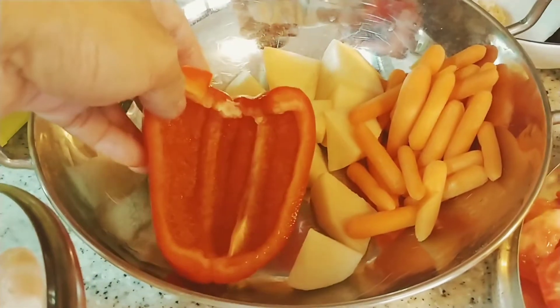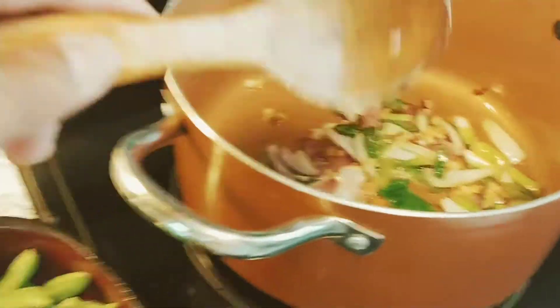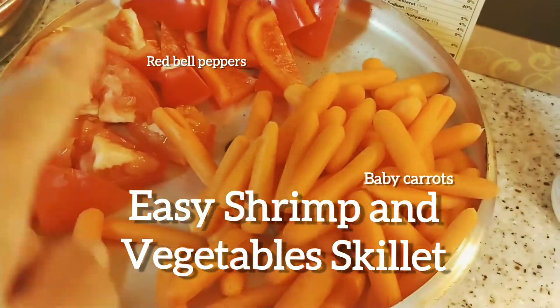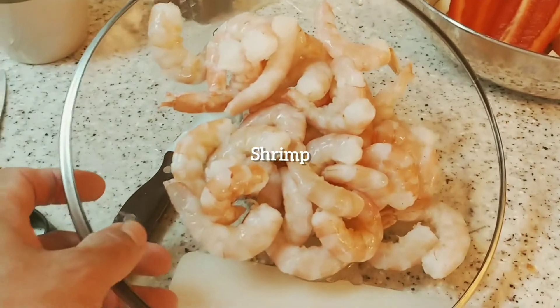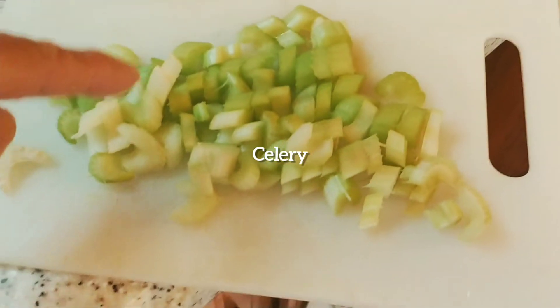I'm going to put the carrots, potatoes, red bell pepper, and maybe some celery in here. Now I'm cooking another dish — sautéed vegetables with shrimp. I'm putting in snap peas and spinach and red bell pepper. I'm removing the shells from the shrimp and I'll microwave the shells to make a broth for flavoring.